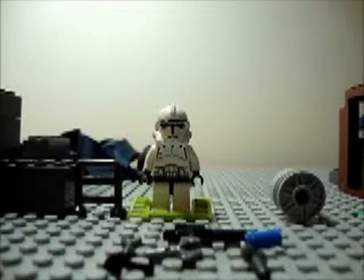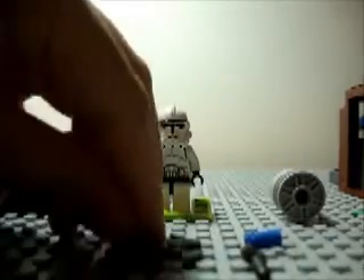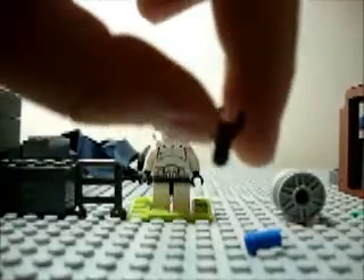Hey guys, AF Lego Master, and today I'm going to show you how to make a Lego Galio from Call of Duty Black Ops. So the pieces you're going to need to make this are: one clone blaster, one of these pieces, one robot hand, a regular hand, another one of these pieces, and one cylinder piece.